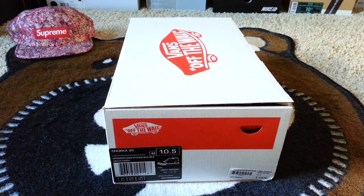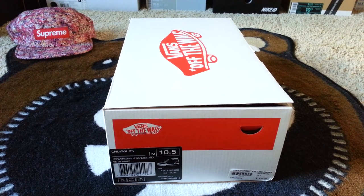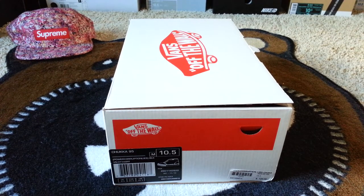It's jbiz 2099 back with you one more time with another sneaker review. As you can tell by the hat in the background, I'm going to review some Vans — first time in a long time — but it's a collaboration with Supreme, so I had to take notice. Not saying Vans on its own isn't noticeable, because it definitely is.